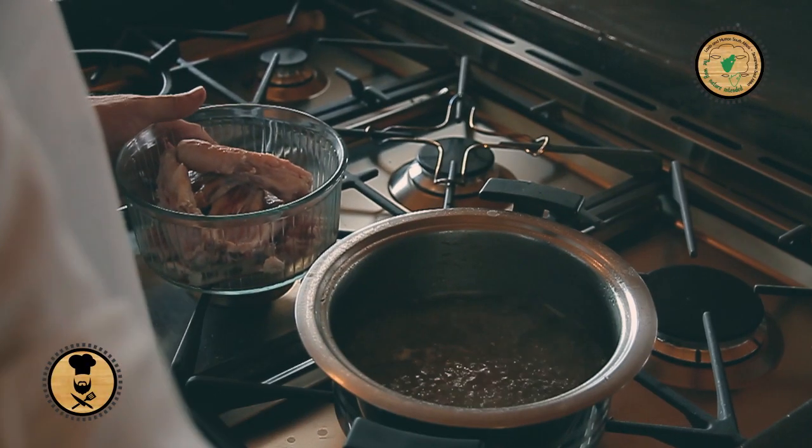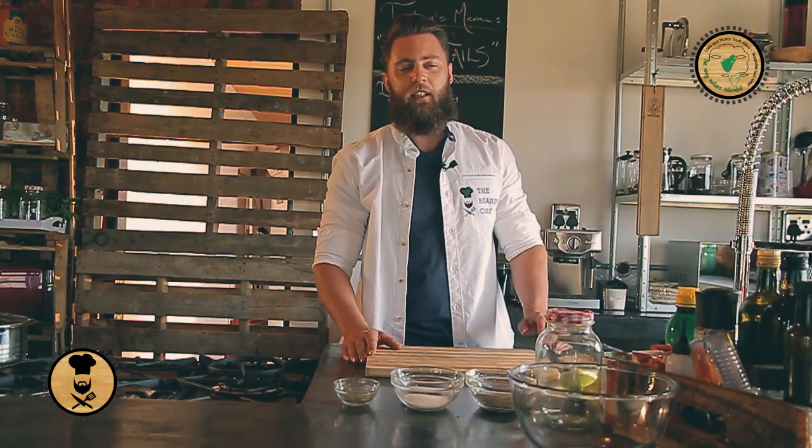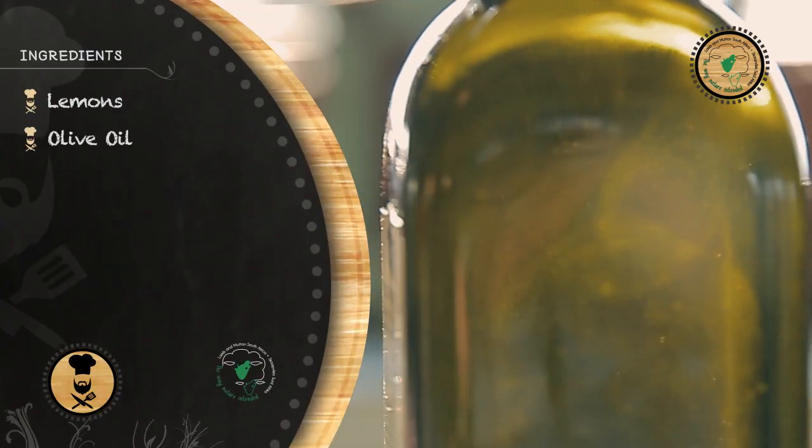First step is to pop them into boiling water for 30 minutes. Next step is to make a nice rosemary marinade — lemon juice, olive oil, salt and pepper, and rosemary. Nice and simple, tasty.